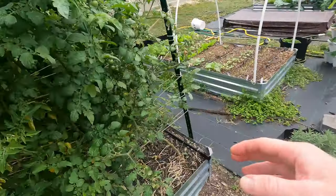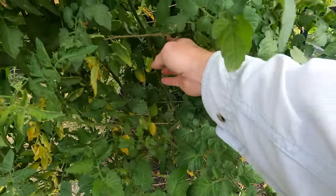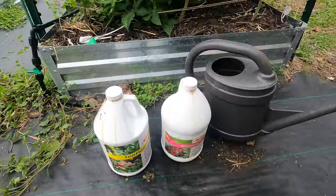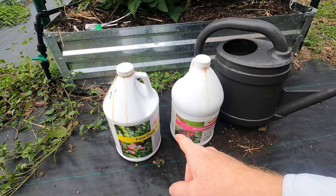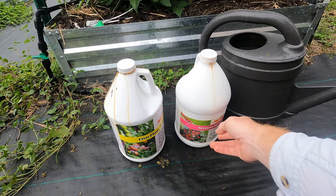Not a whole lot are starting to ripen. Might have a couple here and there. There's one back there starting, even on my cherries. So what I'm going to do is fertilize them one more time, just in hopes that I get some good ripening on them.